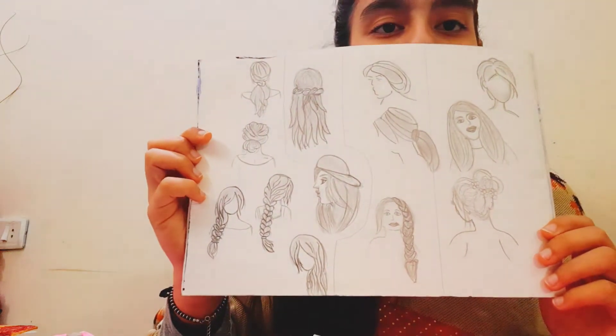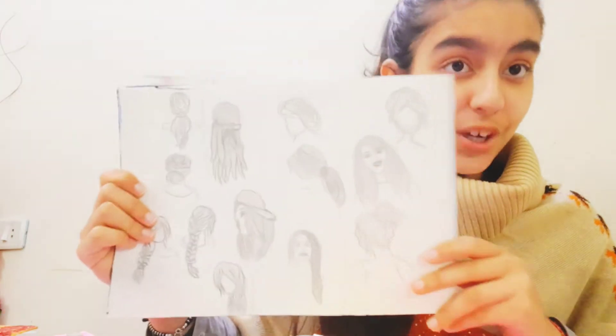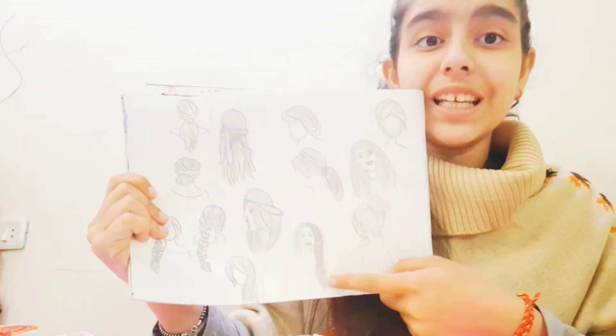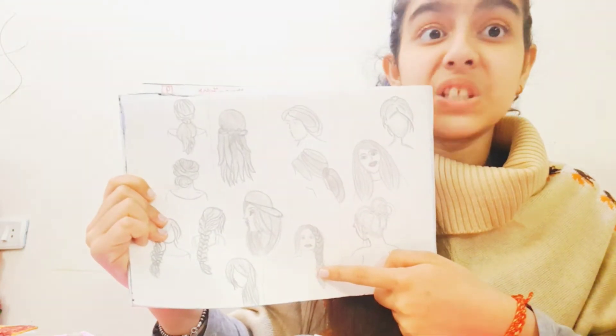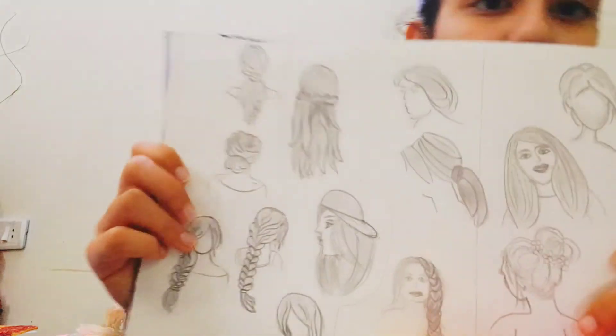Let's move on to the next sketch. This one is related to some hair styles — some are very funny and some are very creative. It's not really perfect, but the hair style is very good.